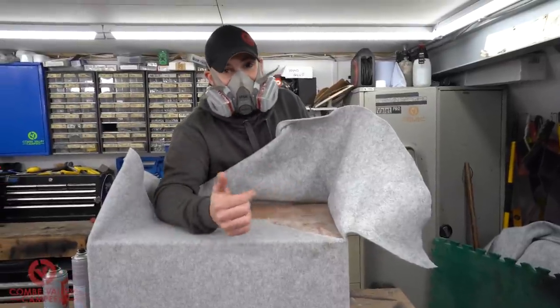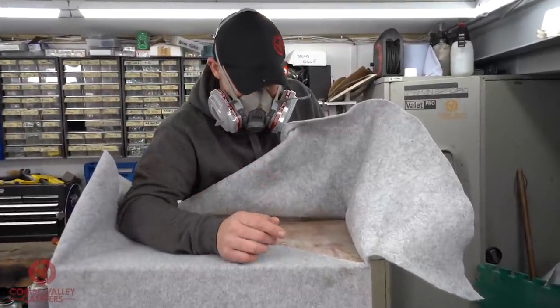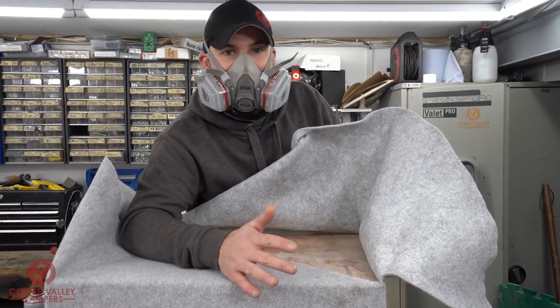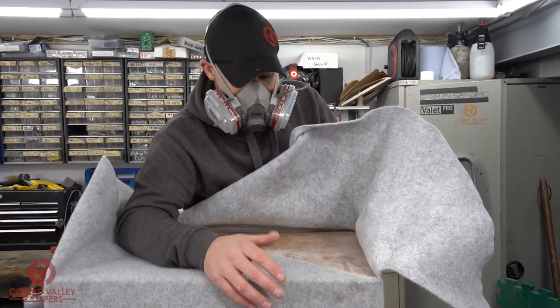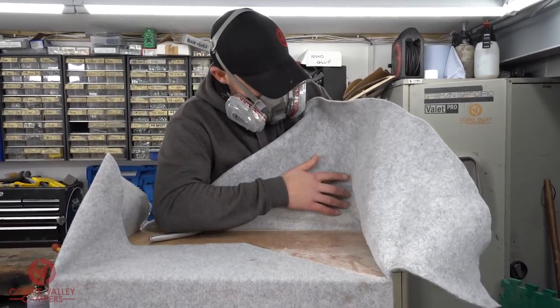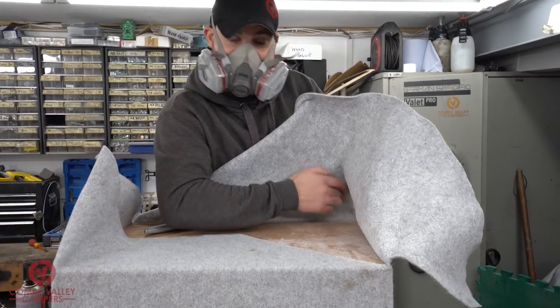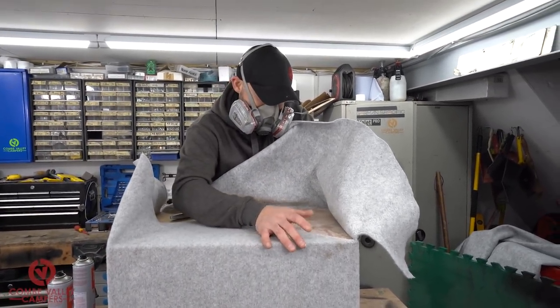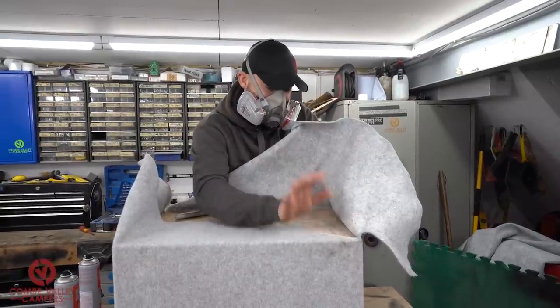It's really important that you wait for that vapor to dissipate because I've done it before — you lay it down on wet glue and it will just lift straight back up. You've got to wait a couple of extra seconds, but patience is a virtue. There you go — nice and tacky now.